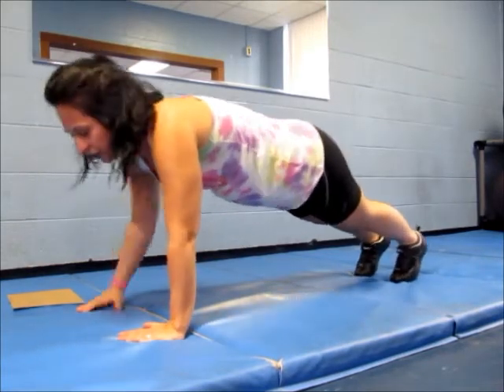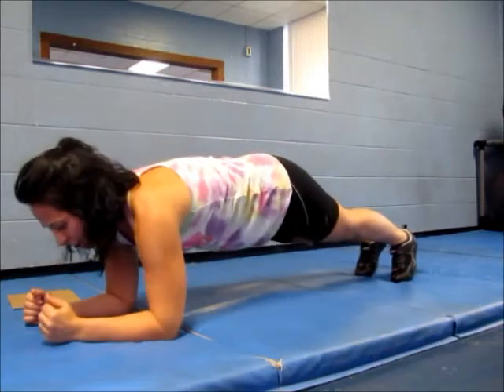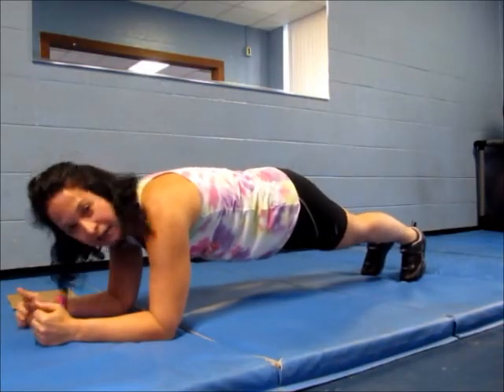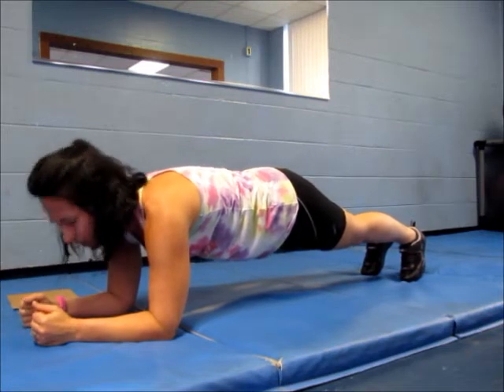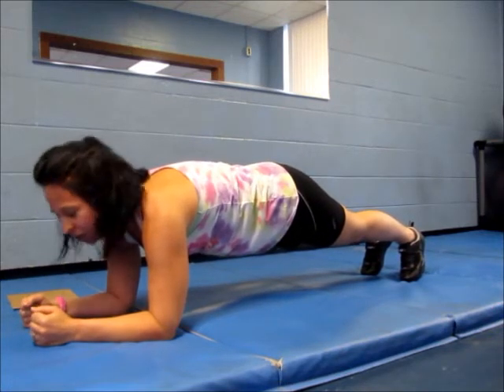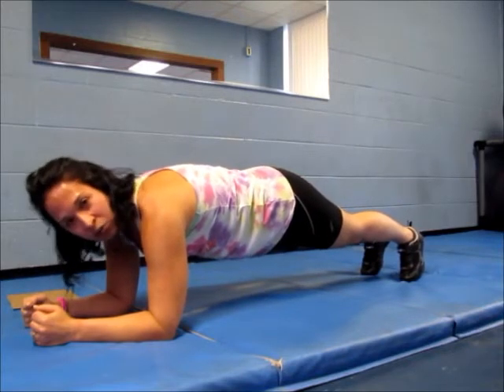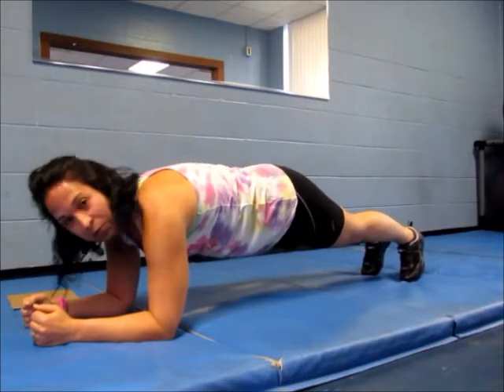If you go to a low plank, your elbows are right underneath your shoulders. Again, you always stack your shoulders with any exercise that you do. Start this exercise by holding it for 20 seconds. This is an endurance exercise and you're going to increase your weight up as you progress.